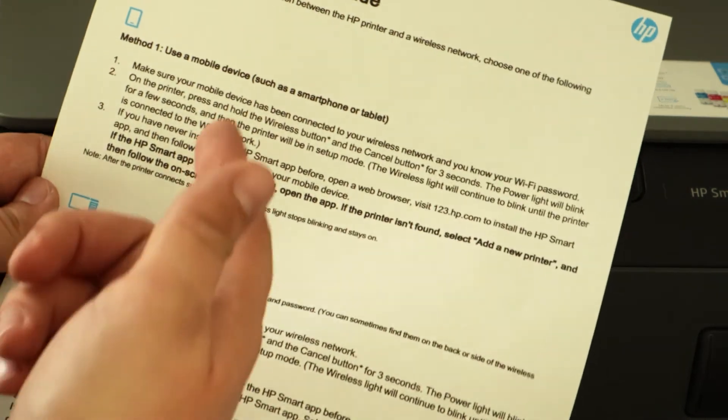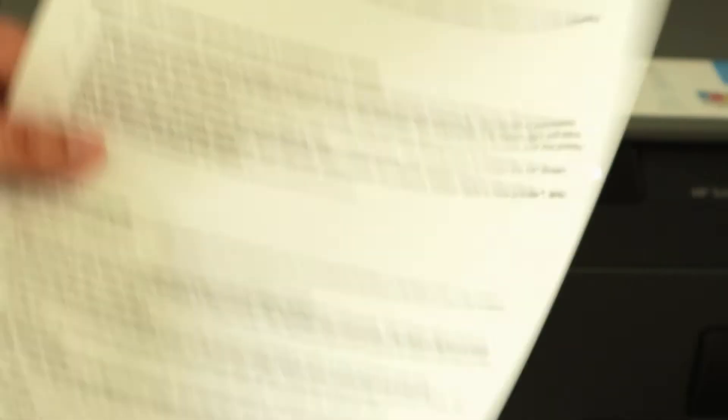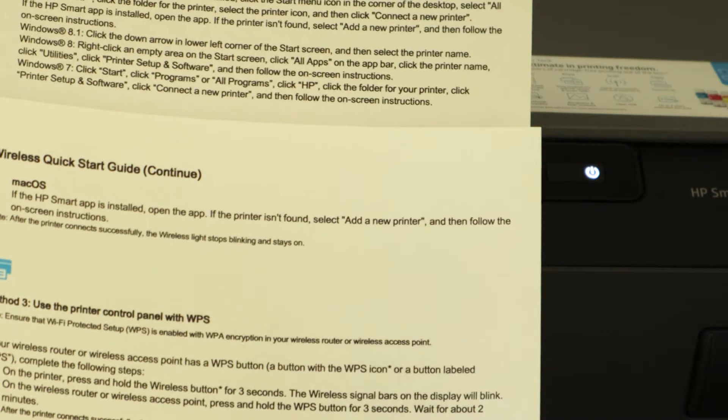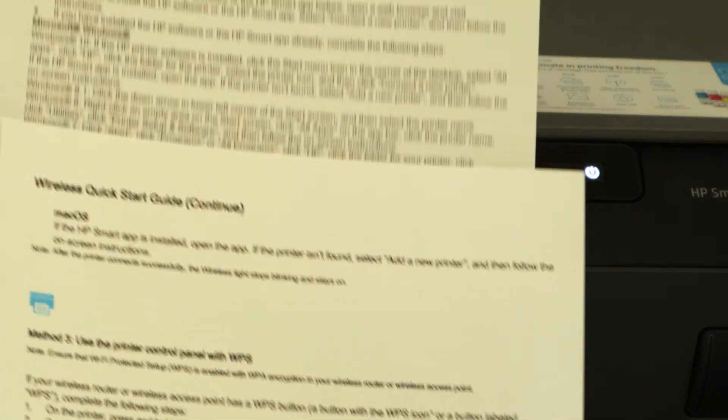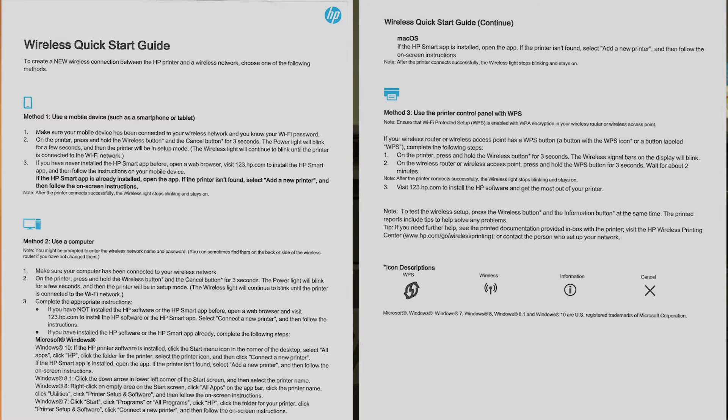It's available for your model device and computer. So if you have lost your guide, this is a good way to get it back. I will scan all those pages so that you can see them. I hope you saw how you can get your wireless setup guide really easily from your HP printer.